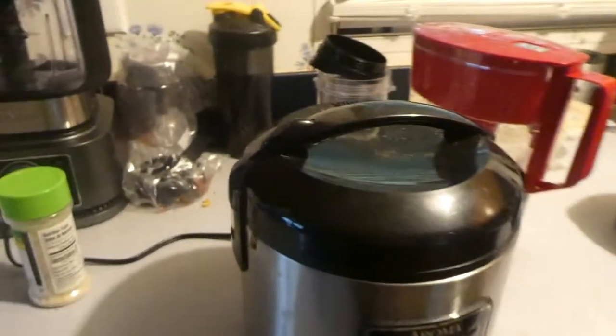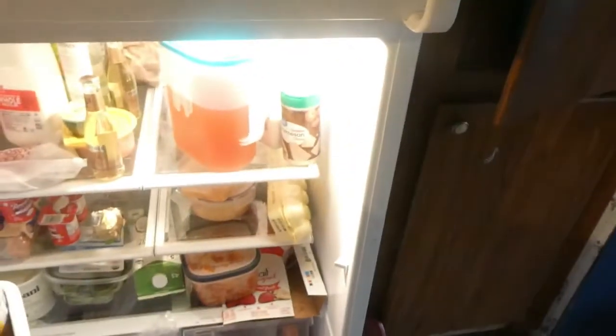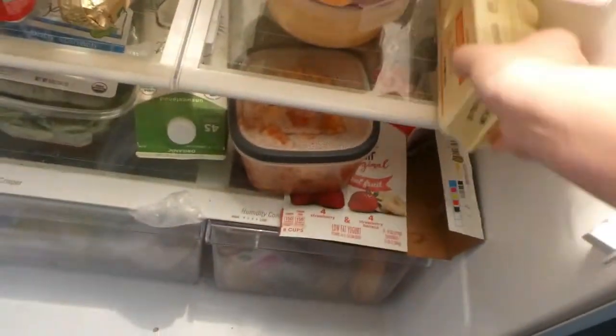First thing you guys are going to need is obviously the rice cooker, which I already have set up. And then you're going to need a carton of eggs and whatever amount of eggs you want to make.